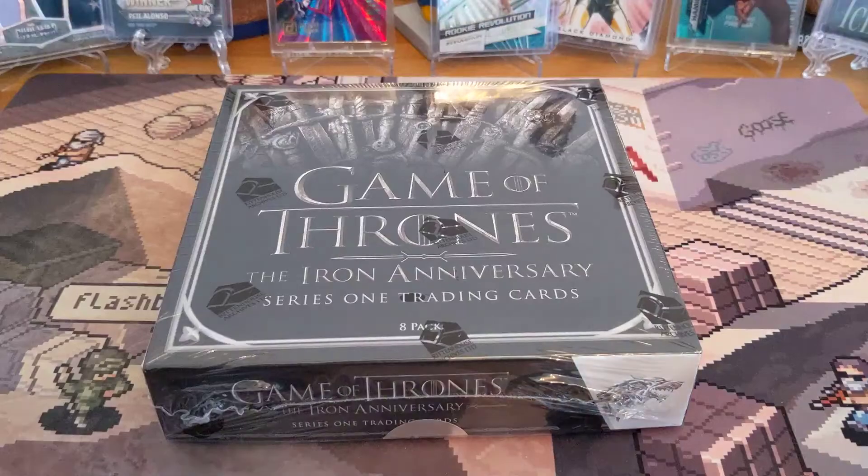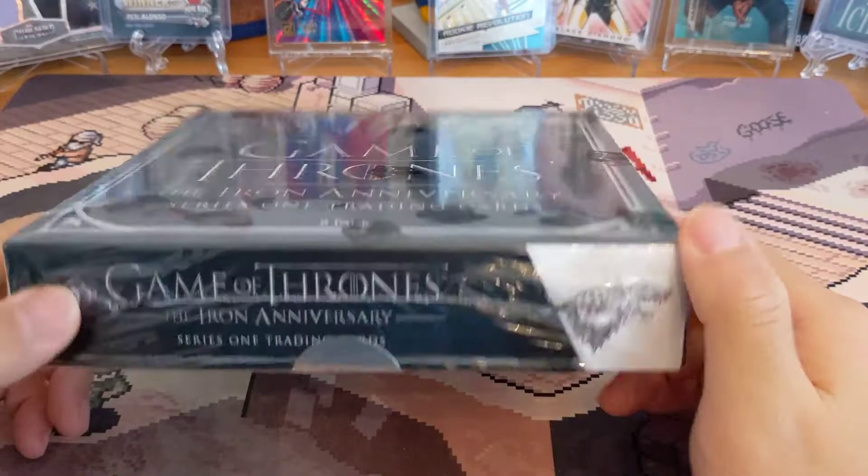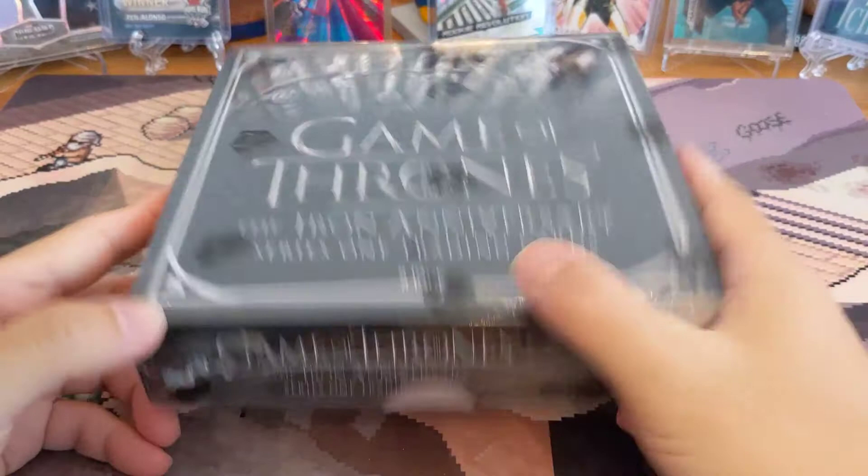What's up guys, today we got something I think is pretty awesome — it's the fairly new Game of Thrones Iron Anniversary Series 1 Trading Cards Hobby Box. Found this up on eBay because the LCS near me is kind of overcharging as usual, but I found it at a pretty decent price, made an offer and the guy accepted it. It's numbered 482 out of 18,000 boxes made.